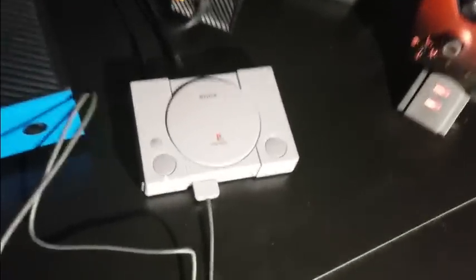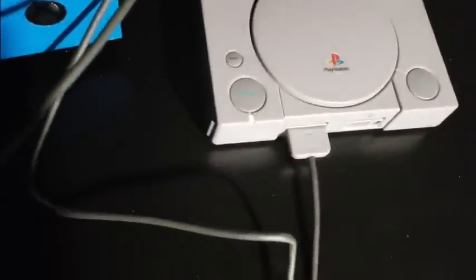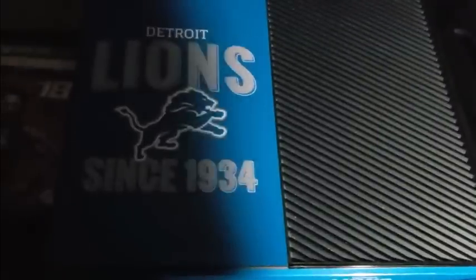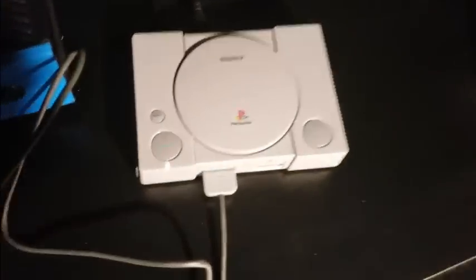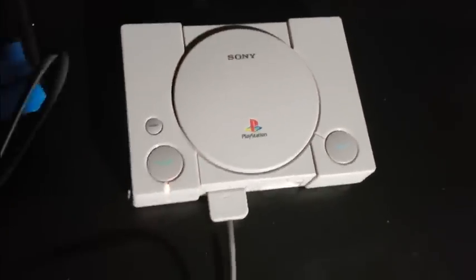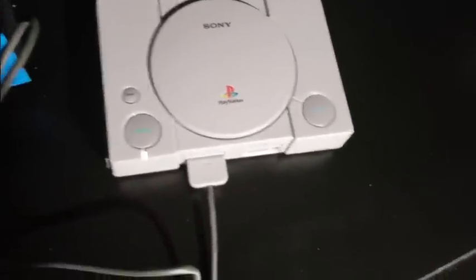Alrighty YouTubers, here she is — it is Red Lightning, it's good to go. I definitely need the light on. I have it running off my projector right now, so we're going to see how it looks. We have the PlayStation 1 Classic hooked up, got it plugged into my USB. And now we're going to turn this thing on.